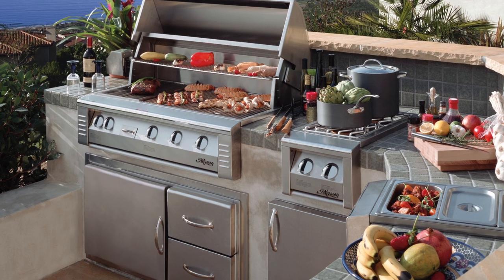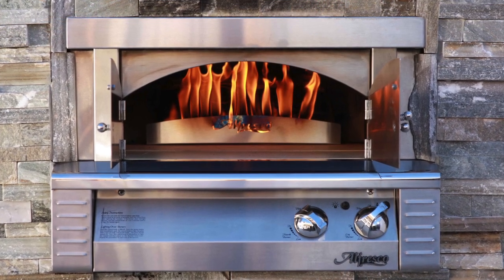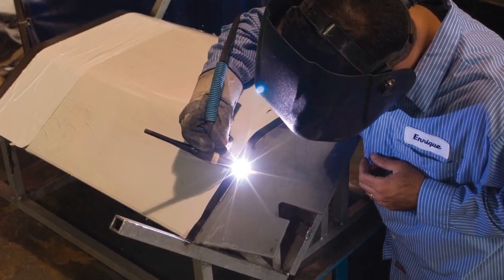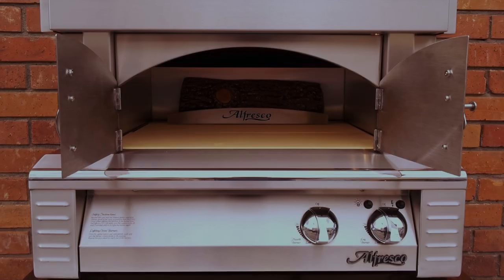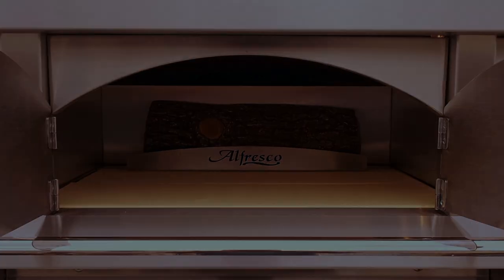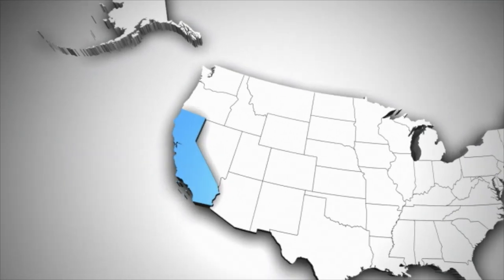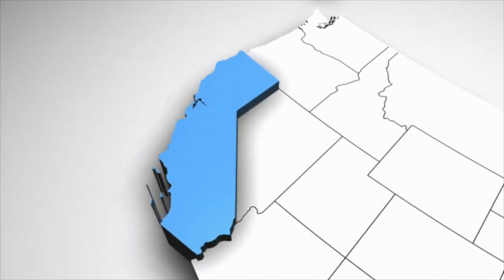Like the rest of Alfresco's luxury outdoor kitchen products, Pizza Plus was engineered to commercial quality and performance standards. Manufactured of all commercial grade 304 18-8 Heliarch welded stainless steel combined with a ceramic refractory interior, Pizza Plus is made from scratch alongside our other exciting products all under one roof in Commerce, California, right here in the USA.